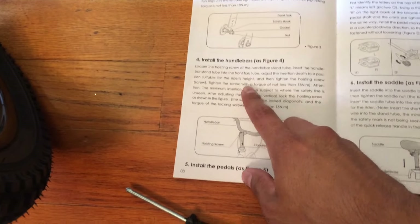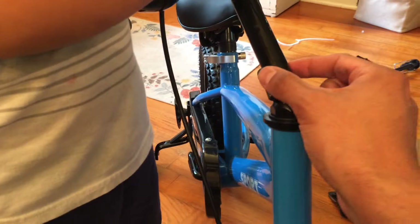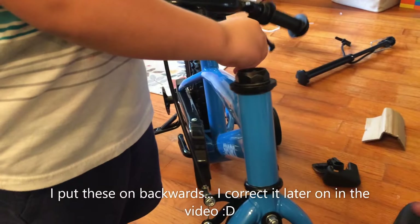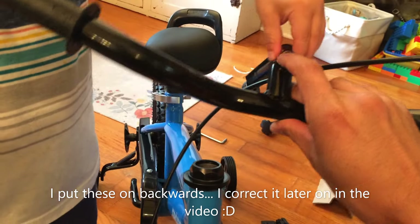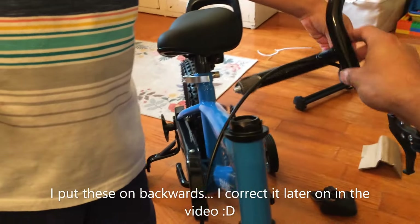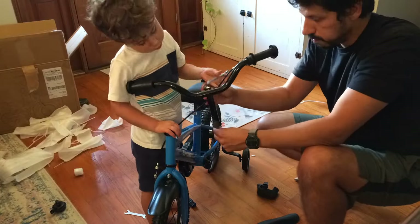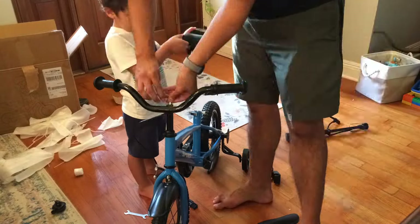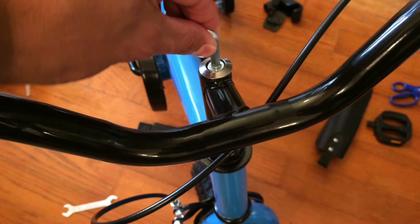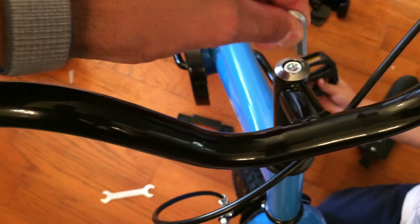Next we're going to do the handlebars. There's a screw at the top of the handlebars we need to loosen, and then it just slides in the hole there. There's a little plastic cap here we pulled off. Now I need to loosen the screw on the top of the handlebars — loosen that and then this should slide in. Once we get the right height we tighten it back up. We're going to use a little allen wrench. The tool they gave us doesn't really fit right, so I'm going to get my own set of allen wrenches and find the one that fits. Make sure I tighten this up good — right now it's just snug.